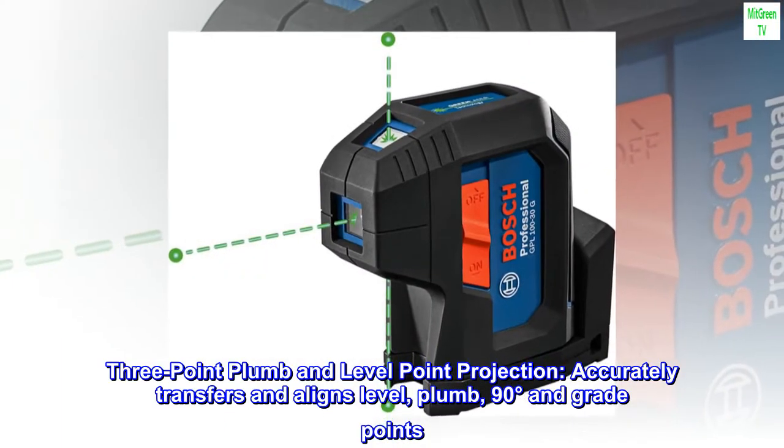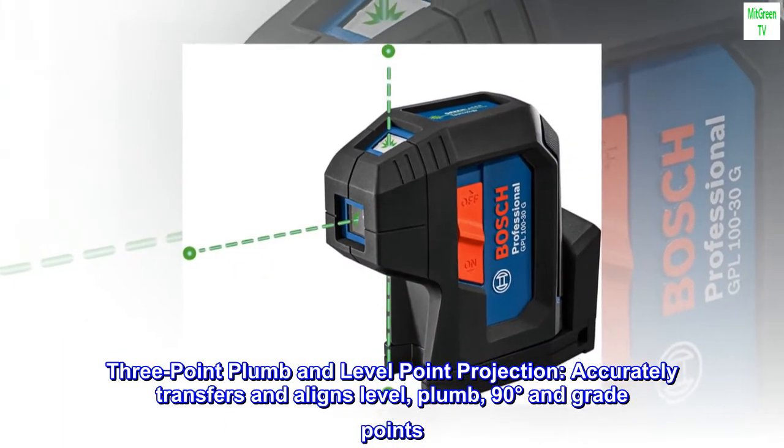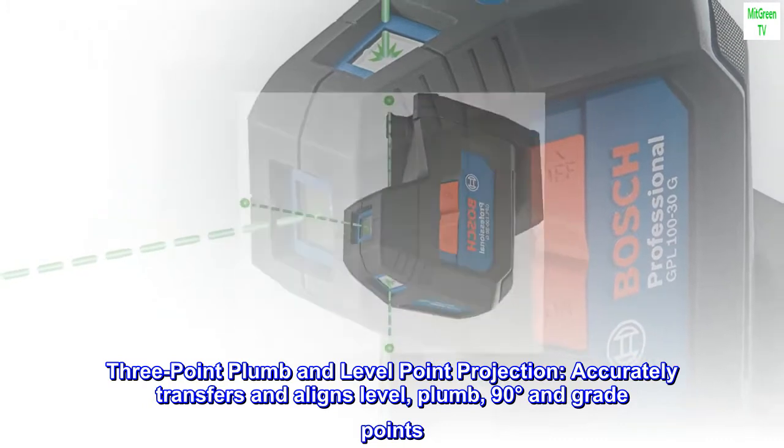Three-point plumb and level point projection accurately transfers and aligns level, plumb, 90 degrees, and grade points.